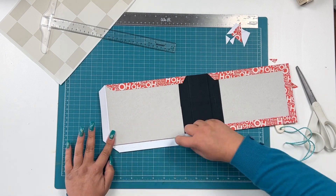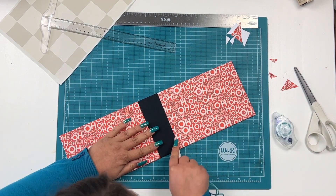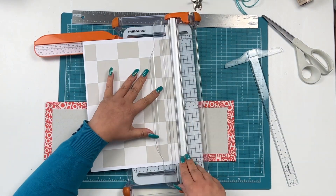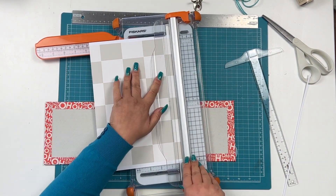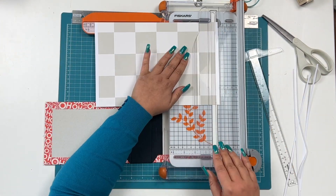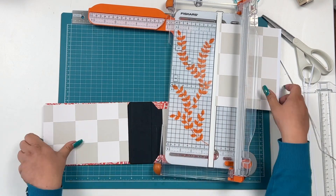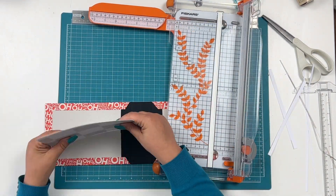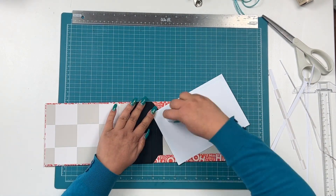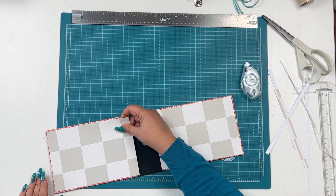Of course running out of my tape runner here, which I like to use for the inside of my albums. For the inside I like to use pattern paper as well, just to cover up the chipboard. I'm using another paper from the digital main kit and I'm just measuring so that there is a little bit of space at the top, bottom, and on the right or left side so that you can still see the paper from the cover.